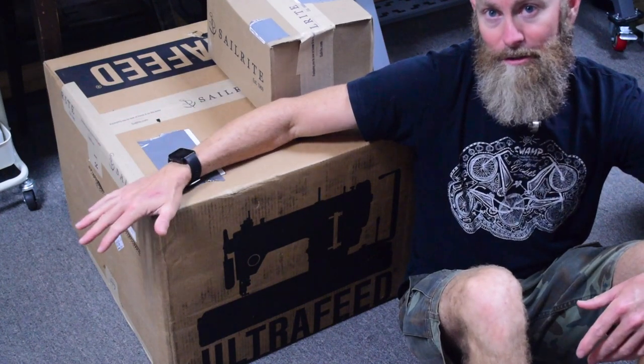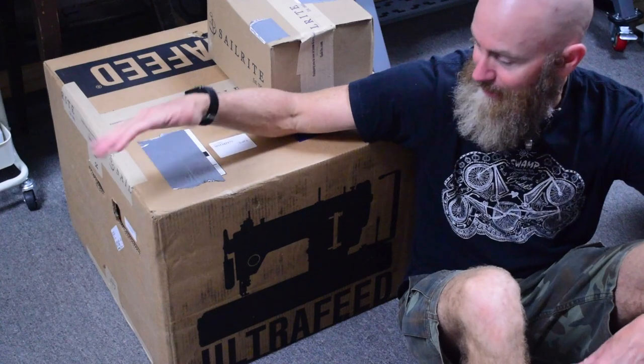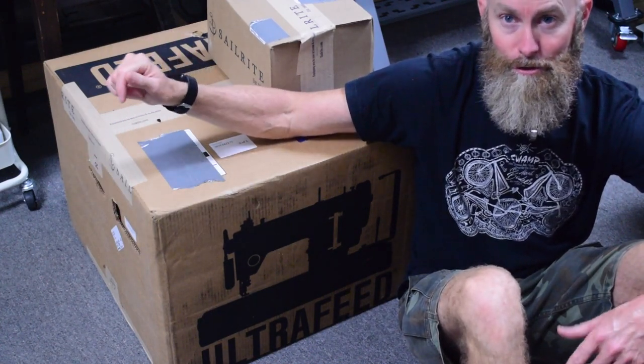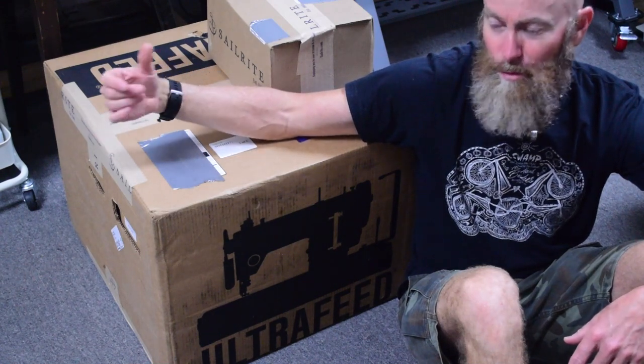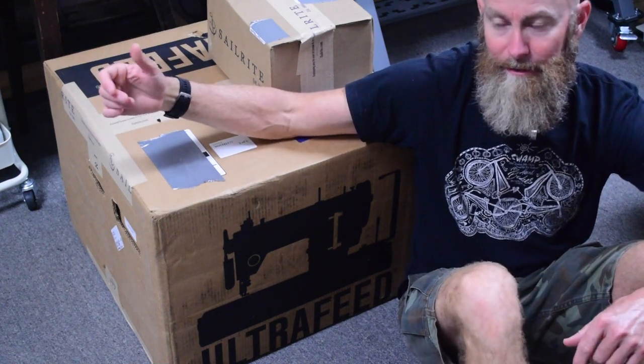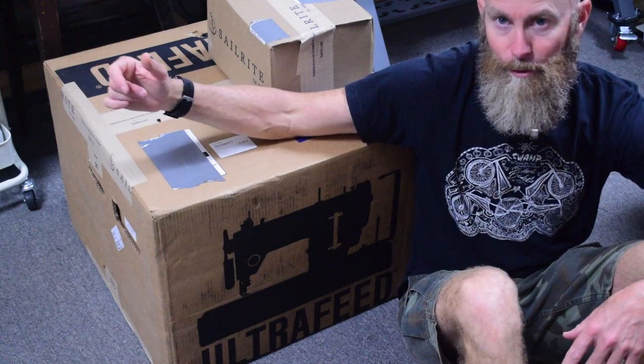So I'm going to unbox this machine, show you what you can expect if you buy one, and we'll talk about some of the misconceptions and issues that have been brought up that I'd like to address.